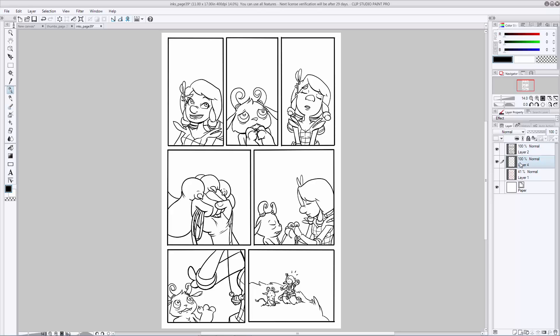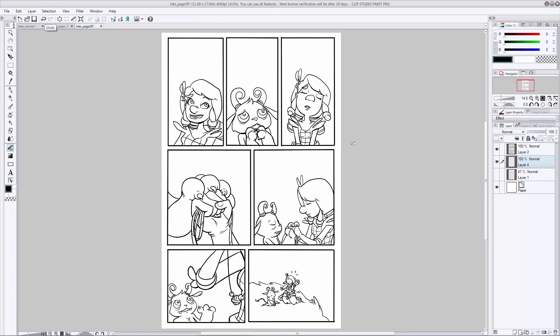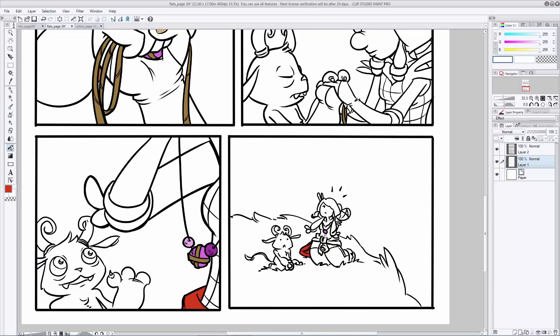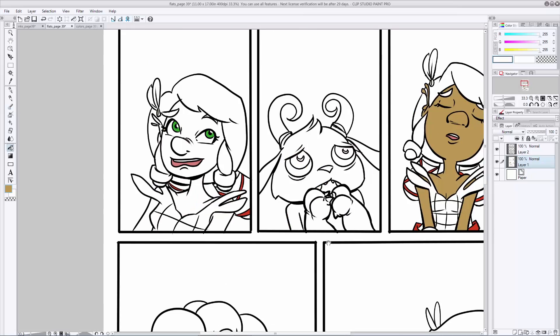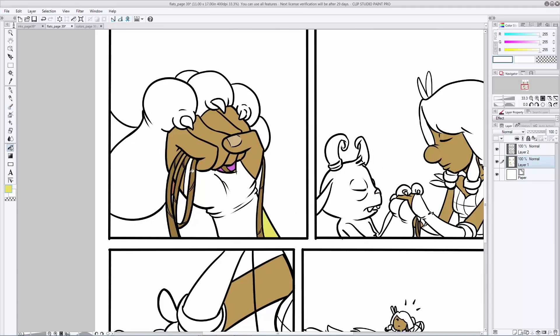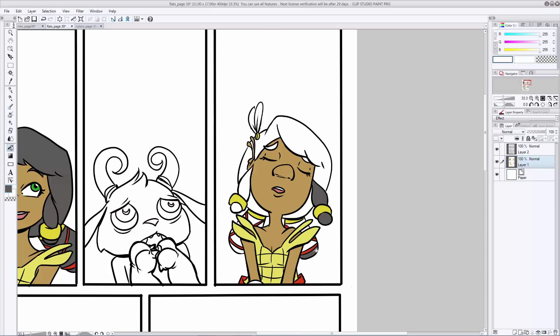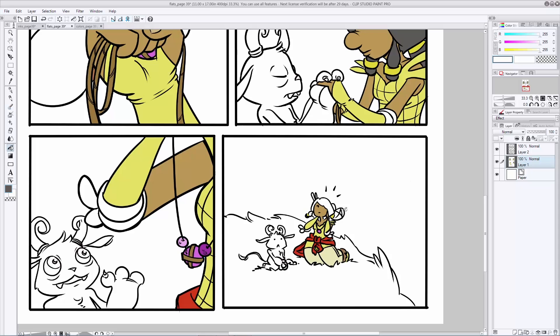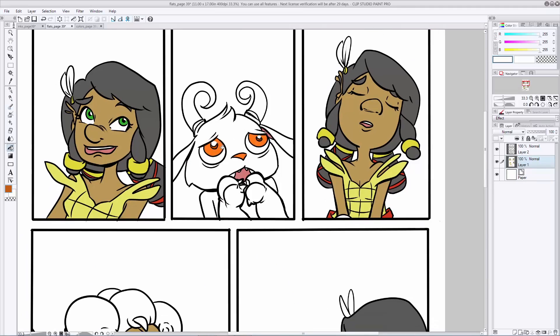Select the layer that's underneath your ink lines and go to your paint bucket tool. Make sure it's set to refer to other layer so that it will reference your ink lines, then pick the colors you want to get started. Flatting is pretty much just the process of using this paint bucket and maybe your brush on occasion to fill in the flat colors. Nothing special, nothing exciting yet — just want to make sure we have all these selections properly made so that when we move on to the other steps, it'll be easier.